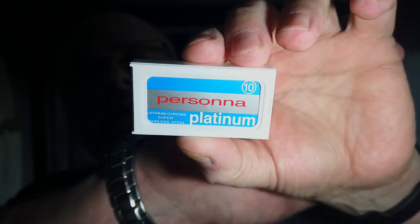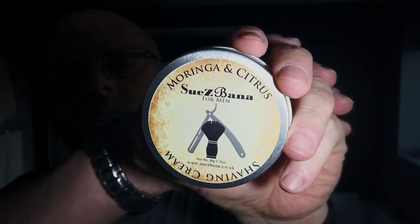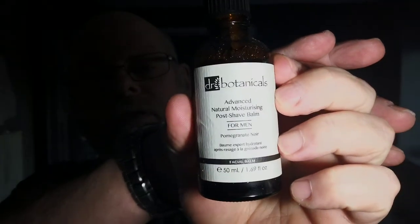Welcome to the video. I had a bit of mail this morning from the Personal Barber, which is a subscription service I got involved with. I think this is my third box, and I thought maybe I should go into what I received today and shave with the products I received. So the first thing is I got ten Persona Platinum blades, and I got Moringa and Citrus shaving cream by Susie Barner.